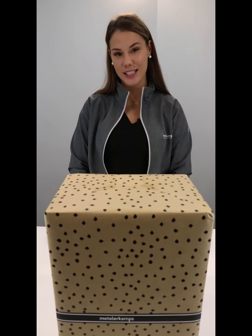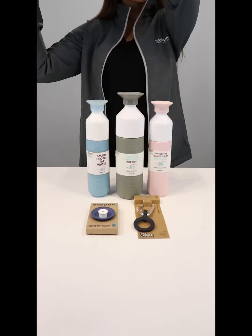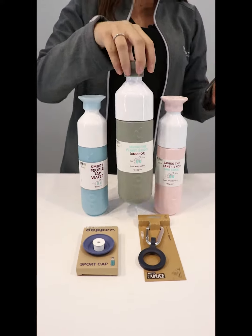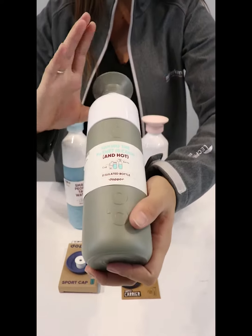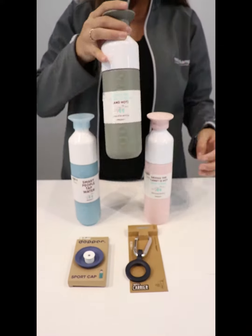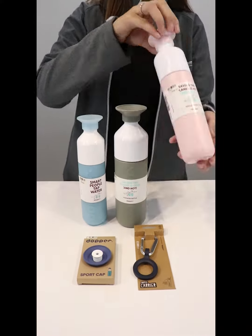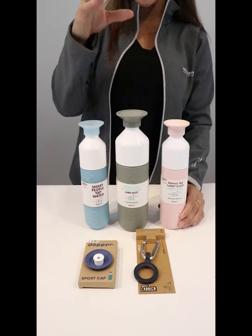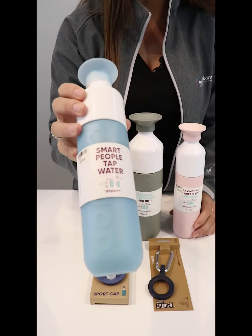Hi there, it's Michaela from Mettler Camps unboxing something simple and small today — the Dopper water bottles. We've got two types today: the double wool insulated large, which is a 580 mil, and then the smaller version which is a 450 mil, also double insulated.